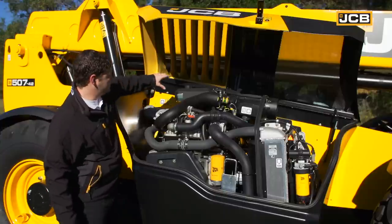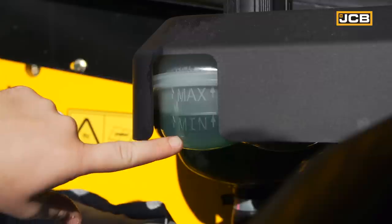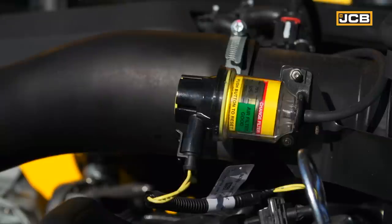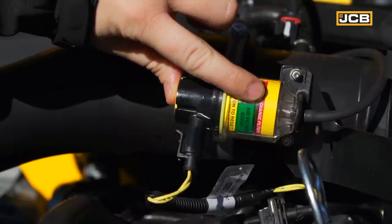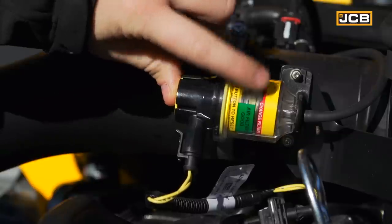Next, you want to check your coolant levels. By looking at the header tank here, you want to make sure that your coolant level falls between the minimum and maximum line that is easily visible to you. Next, you want to take a look at your filter minder. What you're looking for here is ensuring that it's not in the red zone. If it's in the red zone, you need to clear out any debris in your air filter or replace it altogether.